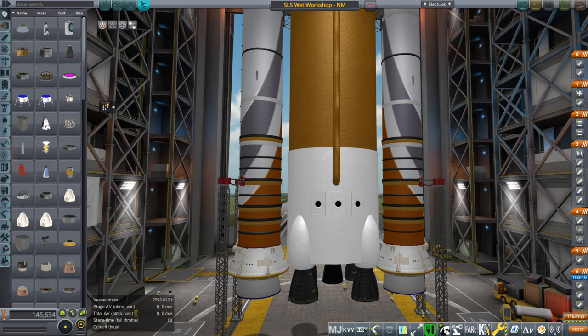Hello everyone and welcome to the best thing I can think of doing with NASA's SLS or Space Launch System, as demonstrated in Kerbal Space Program with a whole lot of mods.